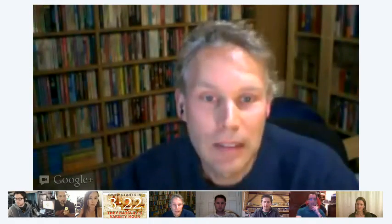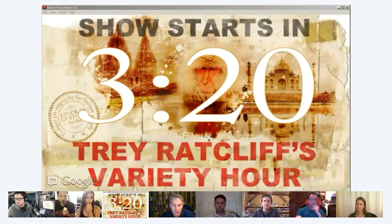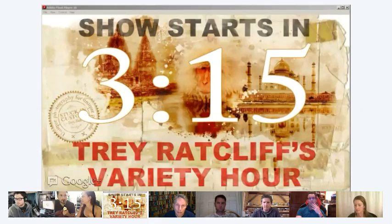Is everything okay over there with you guys, Dallas and Ed? Yeah, we're all good. If you want to get into the chat room, go to irc.twit.tv and you'll be able to get to that chat.